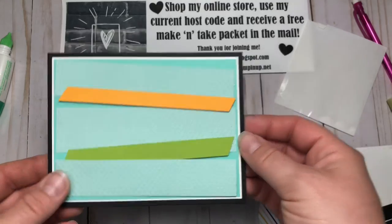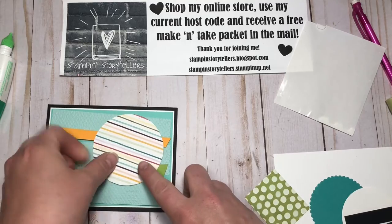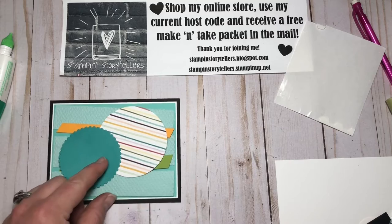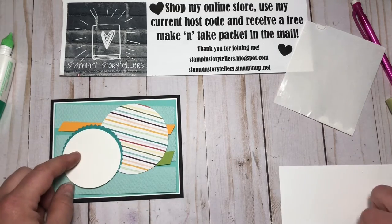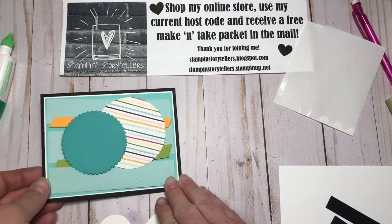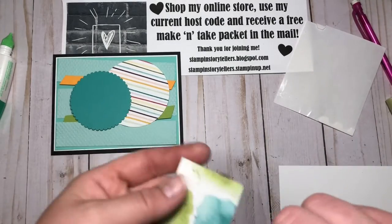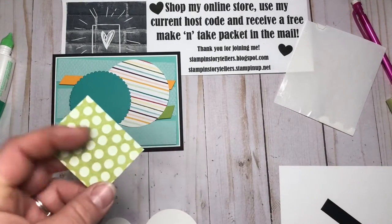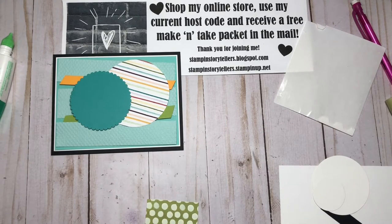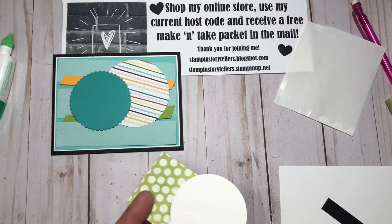It kind of looks funny right now, but wait — there's more. Then we'll have this large circle. I have a scalloped Bermuda Bay circle, a basic white circle, and a little one. We're going to stamp on these little white ones. You also have a little scrap of the ice cream corner designer series paper. At the time of this video it's not available anymore, but I know you probably have some in your stash. We're going to stamp on these three pieces here.